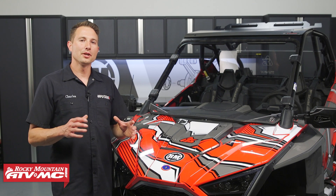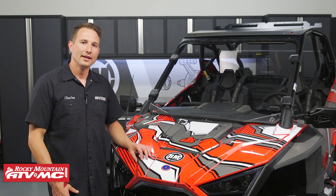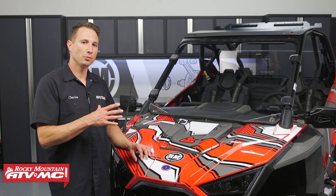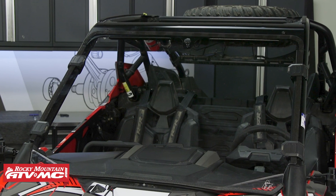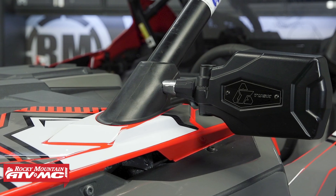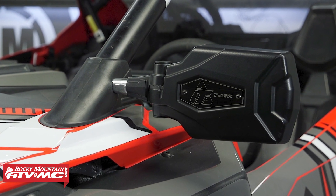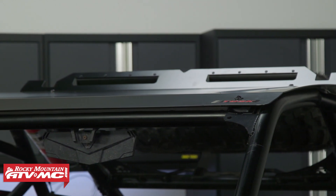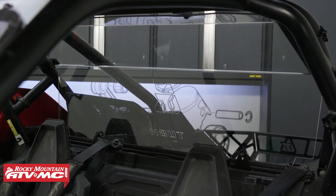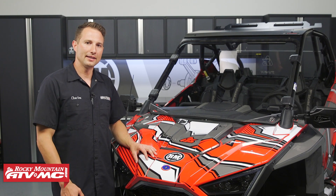Hey, I'm Charles with Rocky Mountain. Today I'm going to be showing you how to install a Tusk Stage 2 Upgrade Kit on your Polaris Pro XP. The Stage 2 kit comes with some premium features to help your side-by-side stand out and give you a more comfortable ride. Included in this kit is a removable full windshield — polycarb and scratch resistant — pivot folding mirrors that pop out of the way if you accidentally hit anything, the Force aluminum roof, and the polycarb rear window to help enclose the cab and keep the elements out.